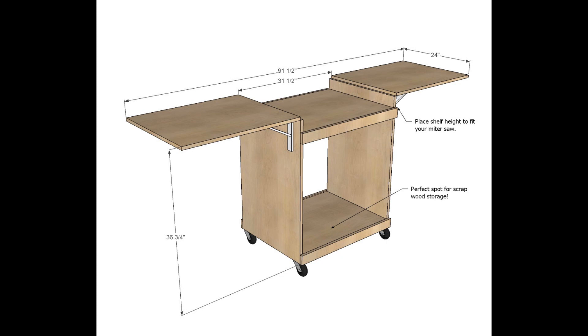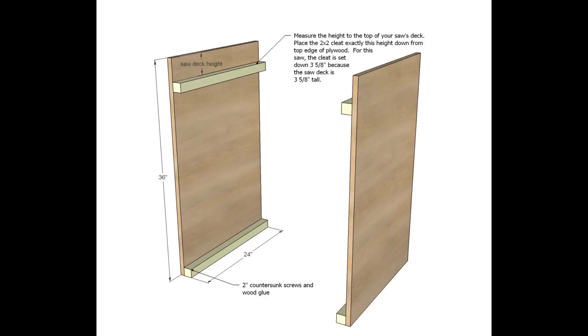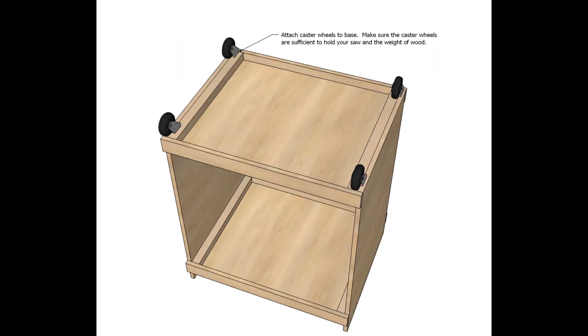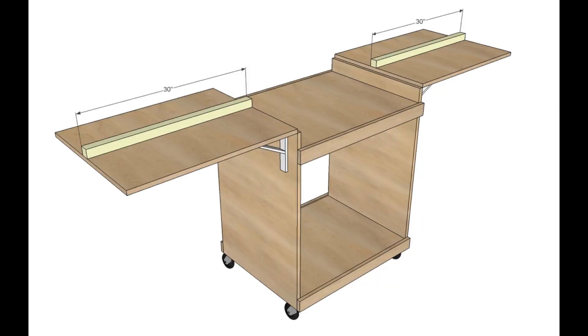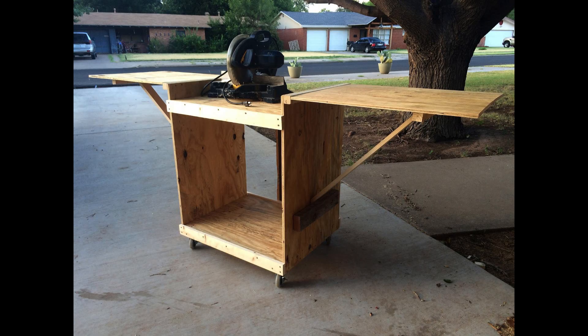If you just need somewhere for your miter saw to go, we have a miter saw cart plan you can use. It's got fold-up wings on it. The shelf brackets are just for supporting your in-feed and out-feed for cutting. If you want something heavier duty, you can do a modification with a wood board, as many of our readers have done.